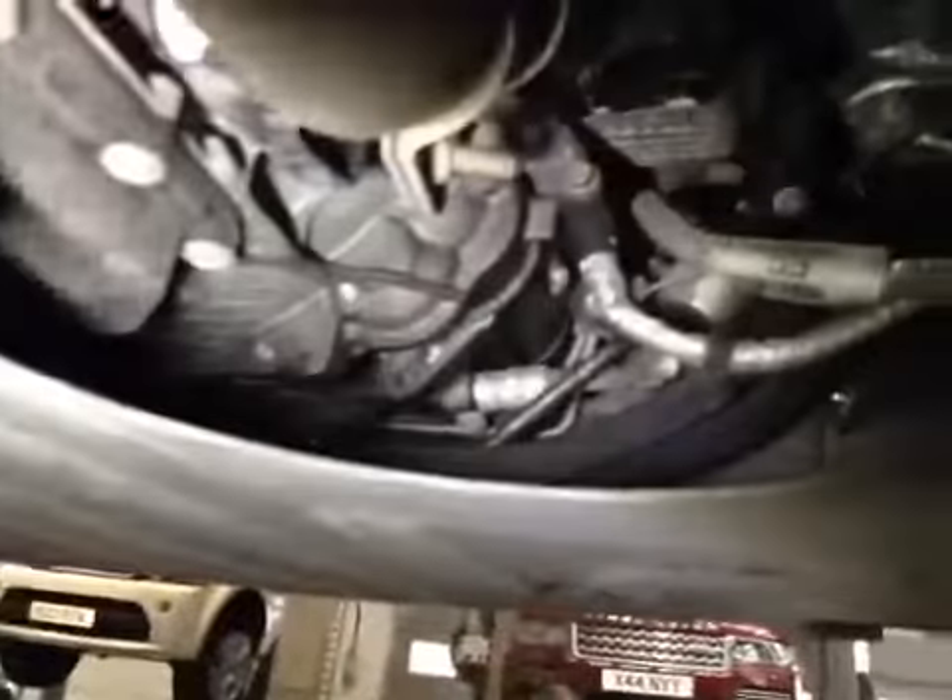Having a look underneath your car, there's no visible fluid or oil in the engine bay or the other components. And all your steering and suspension is all okay.